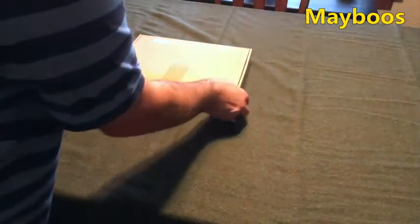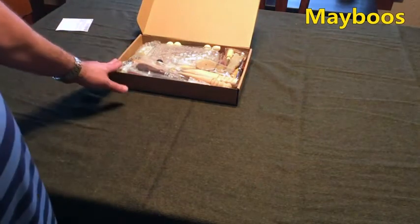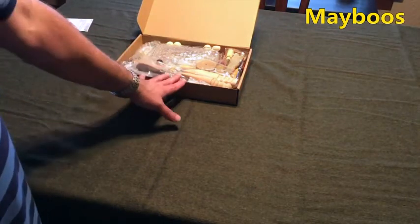All right, let's see what's in the box. First of all, I'd like to say that the box is very well packed, very well organized.